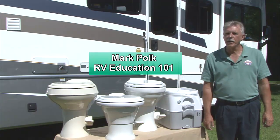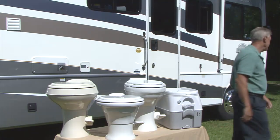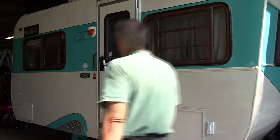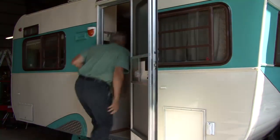Earlier I talked about how easy Dometic toilets are to install and now I want to demonstrate it. Today we're going to upgrade the toilet in my vintage travel trailer restoration project.